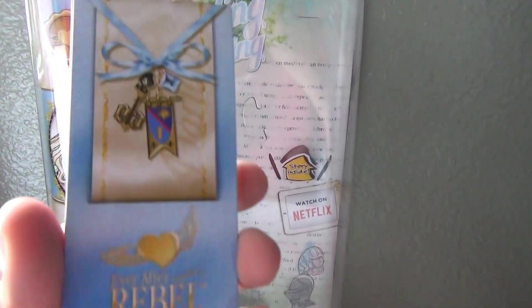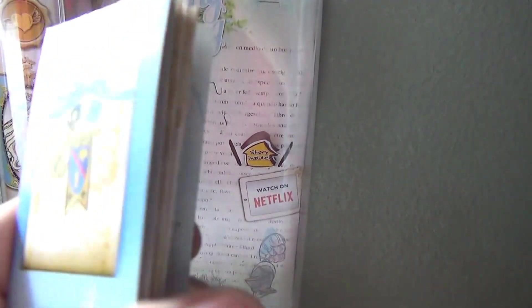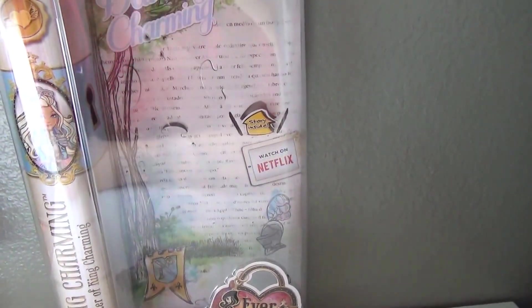Here's her bookmark — it's baby blue, my favorite color ever. It has like this flag, like a shield, the charming emblem. She's a rebel, she stands for a good cause, and you can read that — well, I'm not going to let you read it, you have to get the doll yourself.